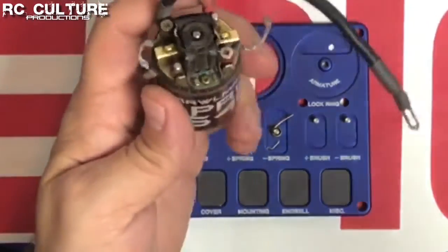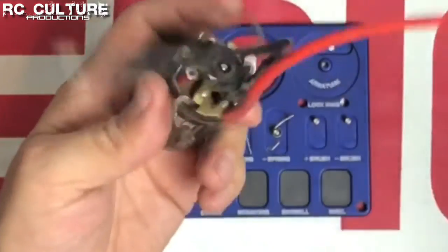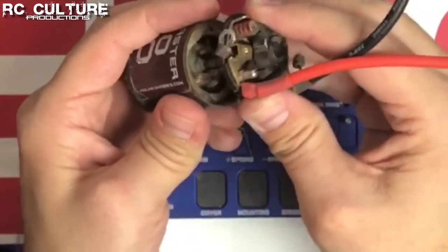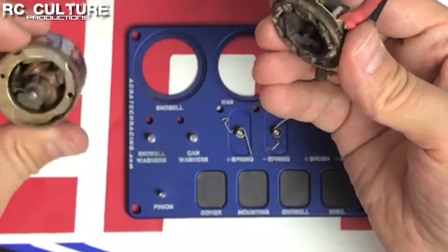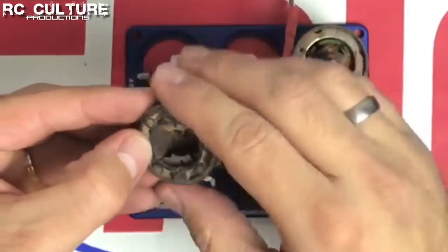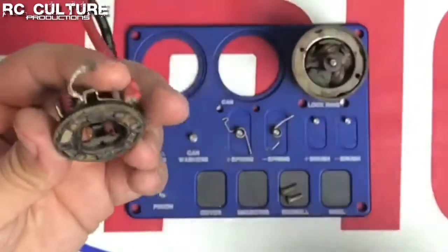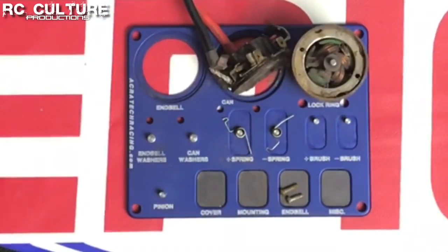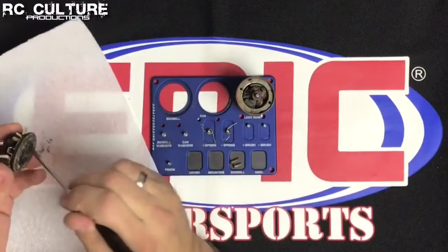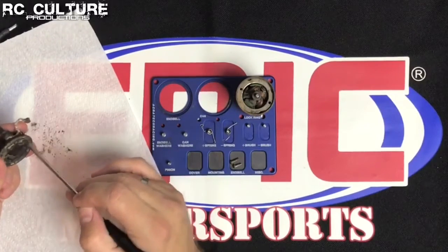Once we have the brushes out we can take out the screws on either side. We lift the end bell off, and this is where we start to see a lot of the dirt and grit that caused those brushes to wear out so fast. We get our screws out, set those aside, and I'll just start by tapping a bunch of this stuff out — this motor came out of a Wraith. We're just getting a little of it out so we don't make too much of a mess.